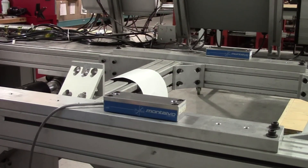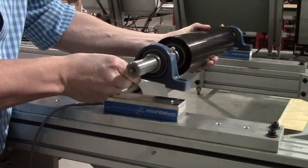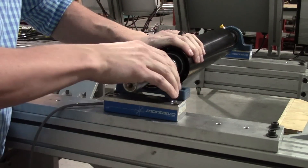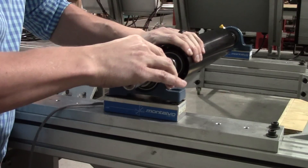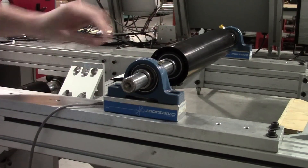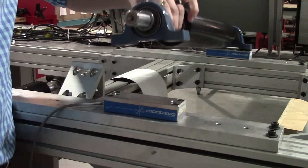Once both load cells are installed it's time to either install your pillow block bearings or the entirely assembled roller and bearings depending on your application. If installing an assembled roller, make sure the set screws are loosened on one of the bearings so you can properly line up the bearings with the bearing mounting holes on the load cells. The U-Series load cells' bearing mounting holes are drilled and tapped to your specifications prior to shipment, so your bearing should perfectly align to the load cells.